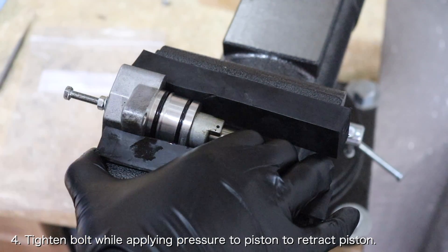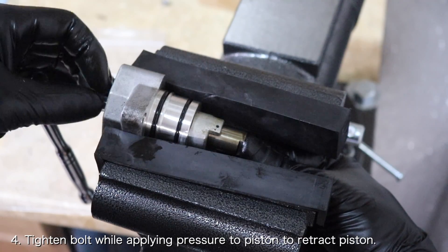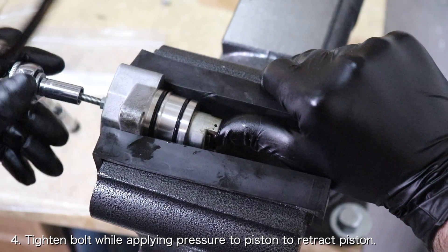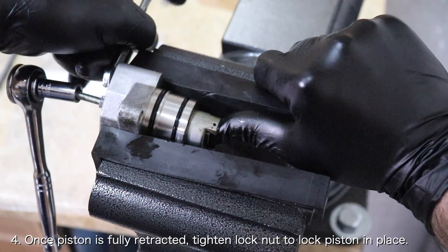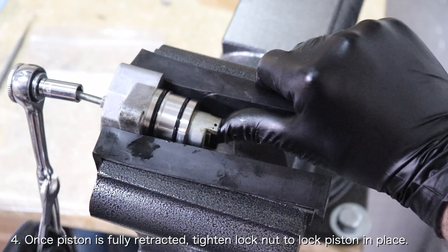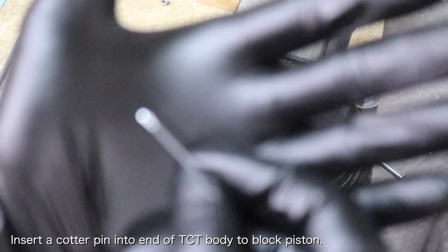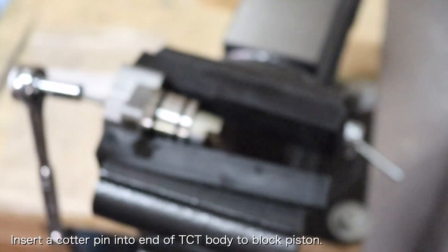Once the bolt is threaded, push the piston back into the timing chain tensioner while simultaneously tightening the bolt. You should see the piston retract back into the timing chain tensioner. You can then tighten the nut against the body of the timing chain tensioner to lock the piston in place. You're going to want to retract the piston far enough that it sits behind the two holes on the end of the timing chain tensioner body. Once the piston is locked into place with the lock nut, you'll want to insert a cotter pin or part of a paper clip through the two holes to block the piston from expanding back out.